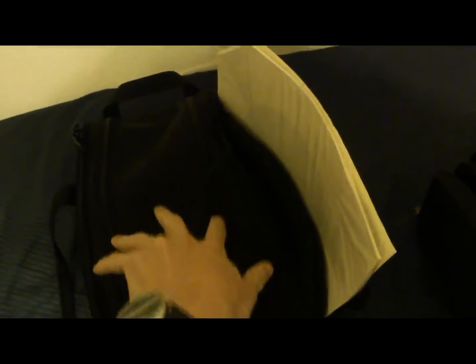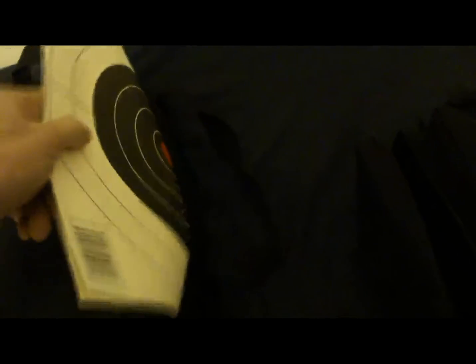So this is the Black Hawk Sportster — I may have said Sportster Extreme earlier, but it's the Black Hawk Sportster. It has two outer compartments and then the inner compartment. The inner compartment measures about 14 inches long and about 5 inches wide give or take. The outer compartments you just unzip and put stuff in. I set it up to put my pistol in the main compartment and targets in the outer ones — I think these are like 12-inch targets, so it's a pretty roomy little setup.